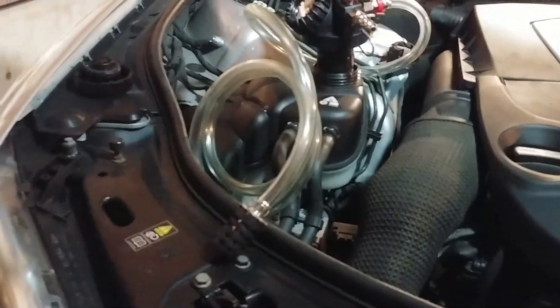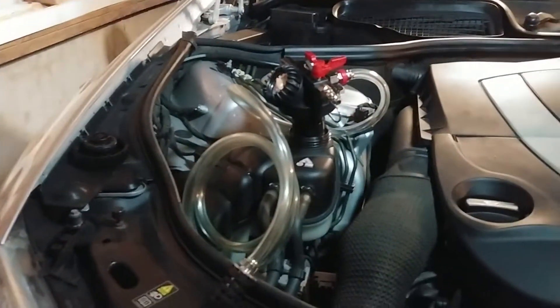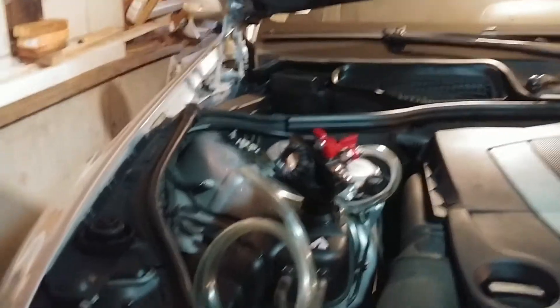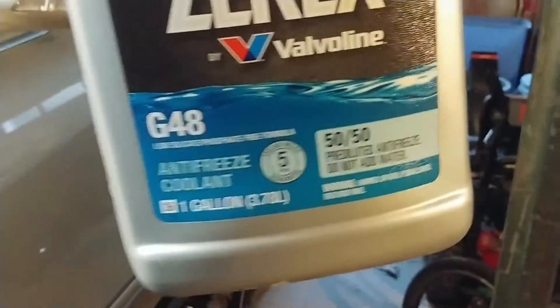They want you to put the bucket at roughly the height of the reservoir, which is pretty perfect the way the car is up on the QuickJack. The level is pretty much right there. There's my precarious bucket of coolant - two and a half gallons of the G48.